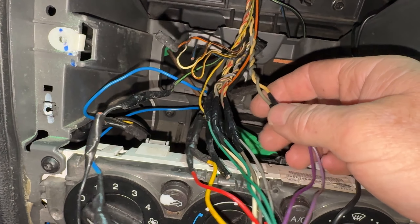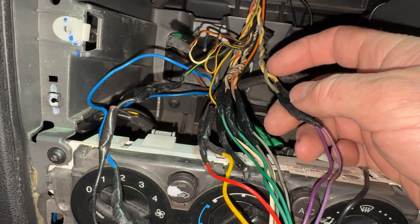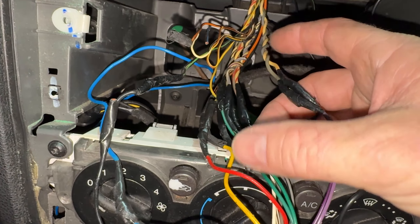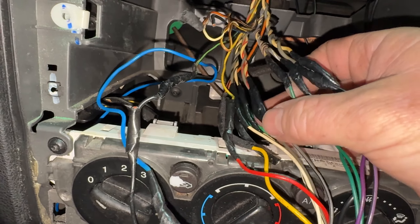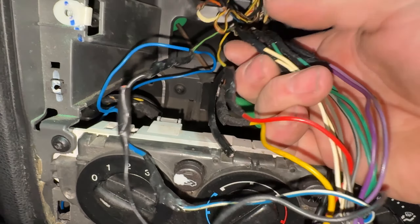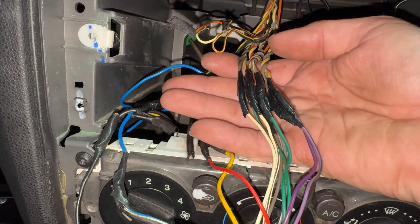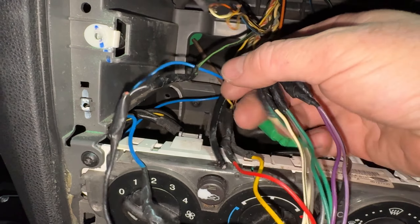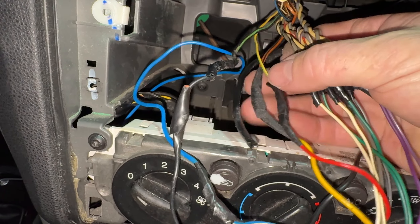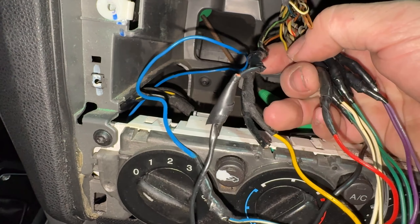Whoever put the old stereo in has done a bit of a butcher job, but that's all right. You can see the twisted pairs — that's the speakers. Purple and green are the rear speakers, ash and white are the front speakers. When you break it down it's pretty simple: eight cables for the speakers, then we've got positive from the battery, which is the thicker one, connected to the yellow on this head unit.